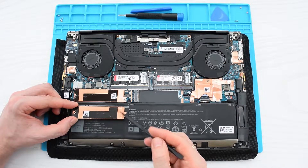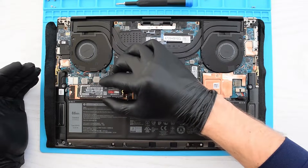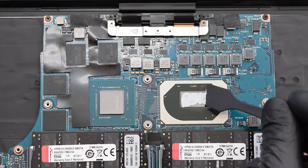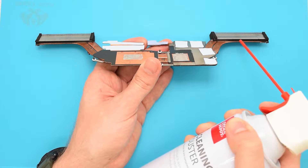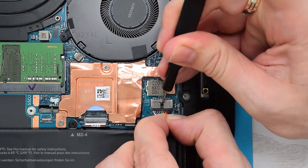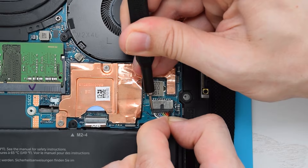By the way, I also have a video on how to upgrade your Dell XPS 9500, 9510, or 9520 to its maximum. And I also have a video on how to replace thermal paste and clean the cooling system. I'll put the links at the end of this video. Before you start working inside the computer, I'd suggest disconnecting the battery, especially if you're not confident in your skills.